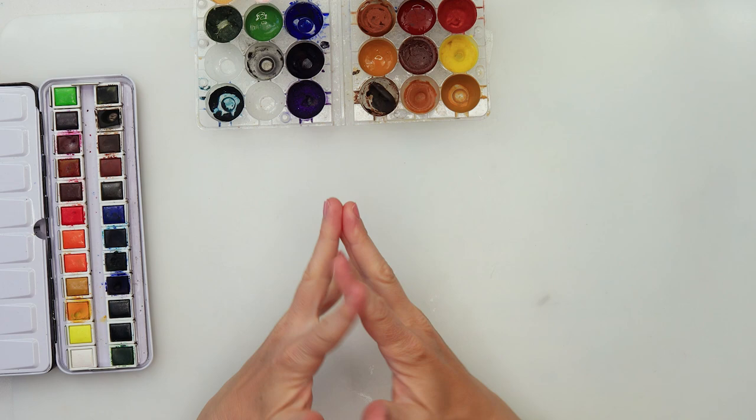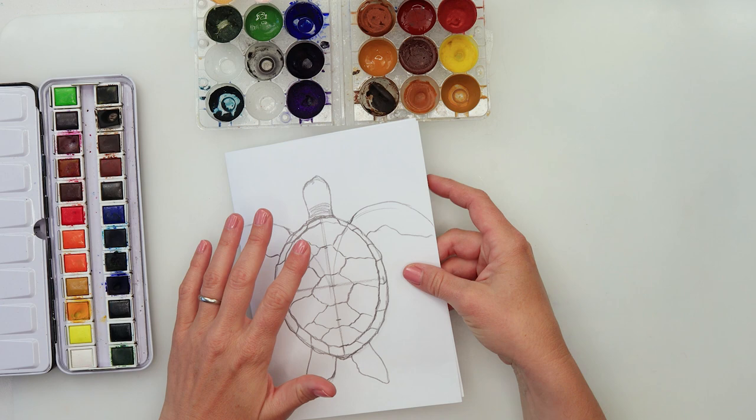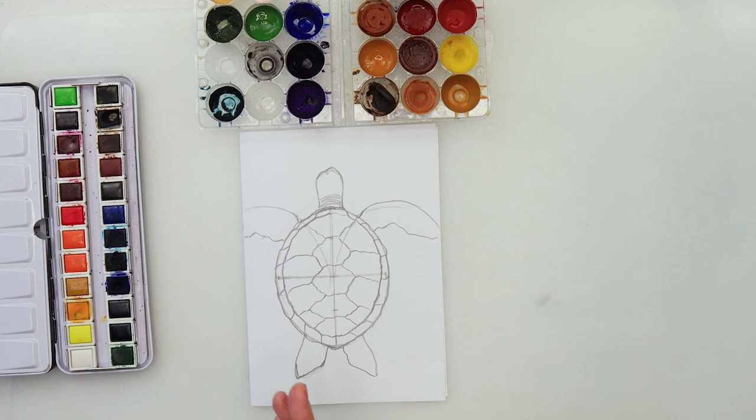Hey guys, welcome to my channel and to this video. For today we will be doing another nice cute painting, a simple one. We're gonna do a turtle, and I will start today with a sketch, explaining step by step how to sketch the turtle, and then do the watercolors, keeping the watercolors quite simple.